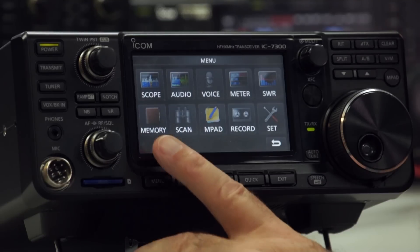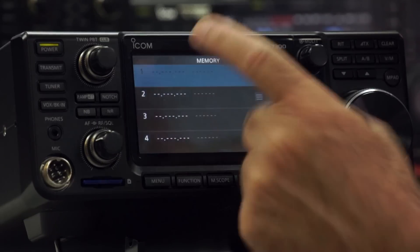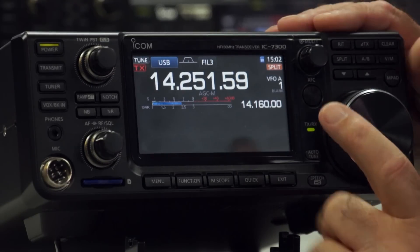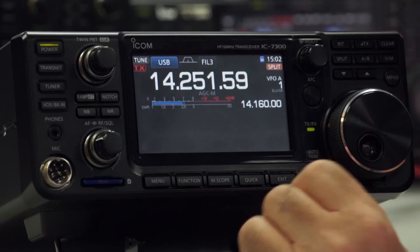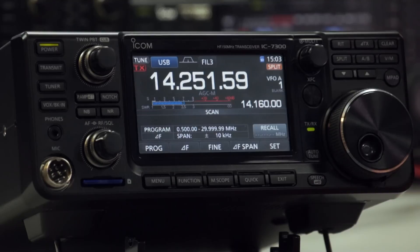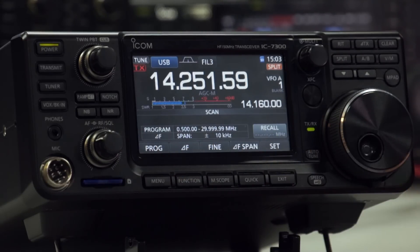The Memory option — I won't go too much into memories, but you can recall memories this way. To memorise a frequency, you press a couple of other buttons but it's fairly straightforward. The Scan button — the scanning facilities on this are very involved. You've got to set the delta frequency, the span, and so on. It's quite involved but very useful if you're into scanning.